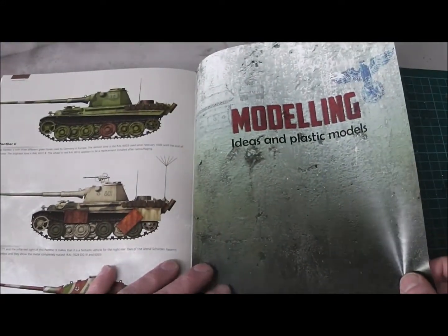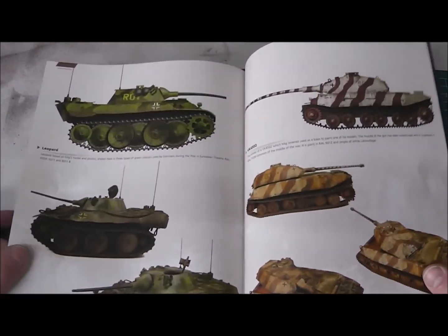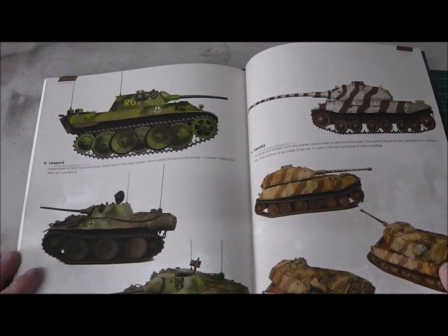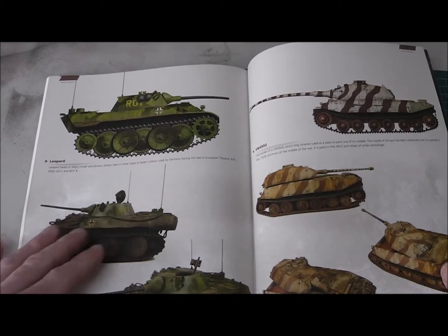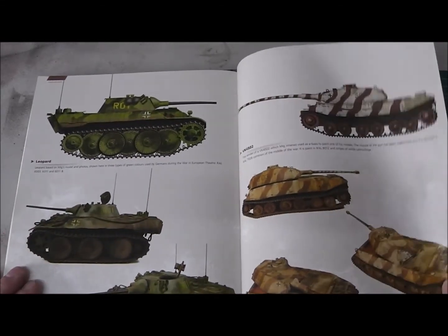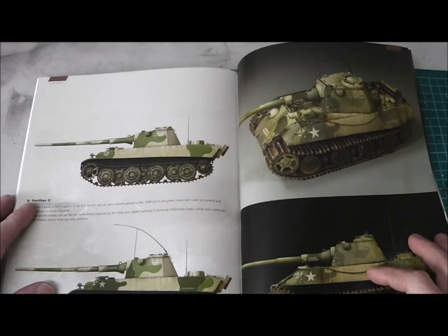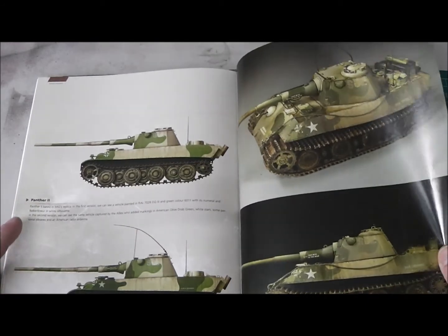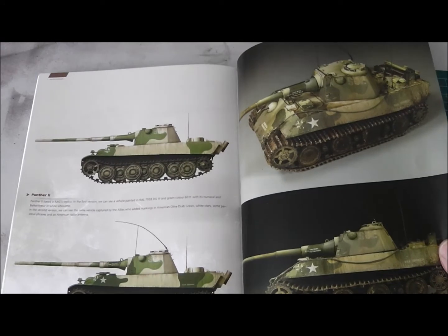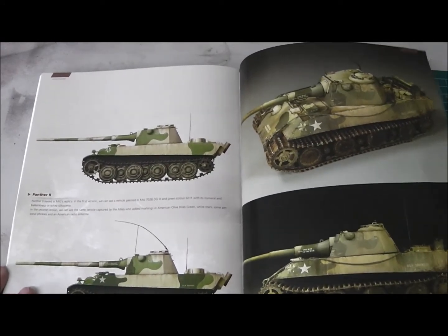Then you have the modeling ideas and plastic models from Mick Jimenez. He made beautiful tanks — here the Leopard tank with all the streaks and dust around it and the chipping, it's a great one. Also the Panther 2: this is the first version and then he repainted it with some other green color under US service. Very funny and a very nice one.